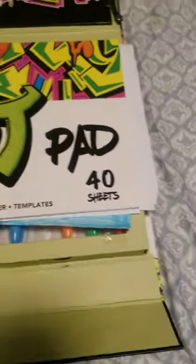It has an instruction manual right here, the graffiti pad, 40 sheets.